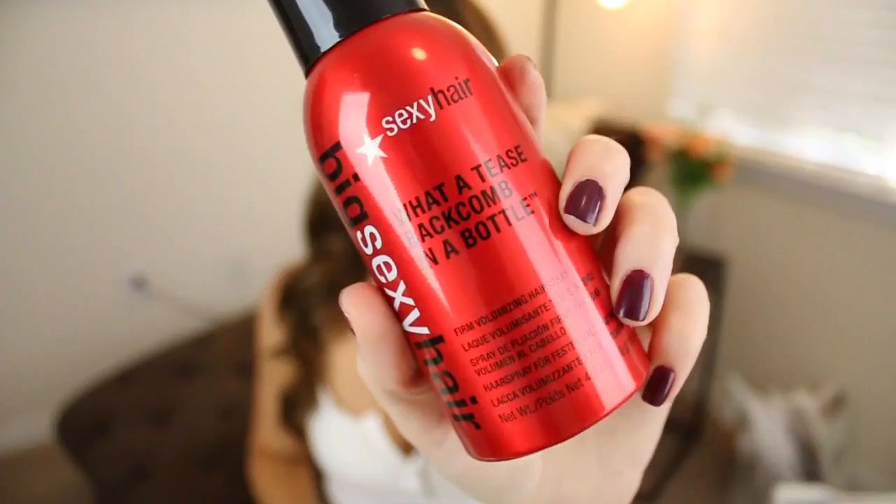The bubble wand gives you super messy curls, but for this look I wanted to keep the curls more towards the bottom half of my hair, so I only curled it in two sections from halfway down. I didn't want the curls way up at the top — I just ended up teasing my hair up there instead.